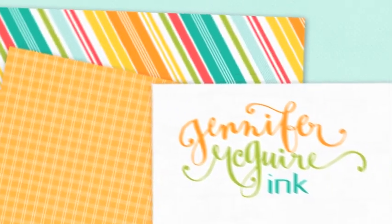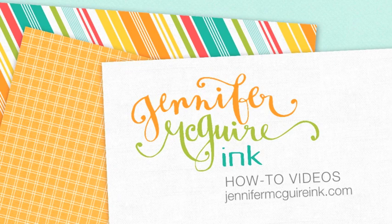Hey everyone, it's Jennifer. Today I wanted to show you a tag that I made for my son's teacher.